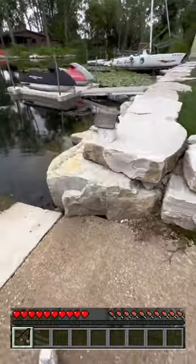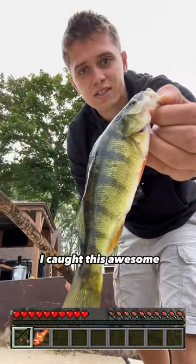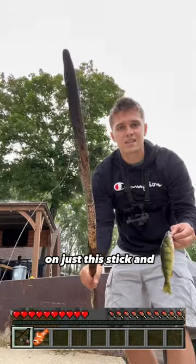Oh my god, we're gonna lose him. Yeah! Guys, let's go. I caught this awesome perch on just this stick and some line.